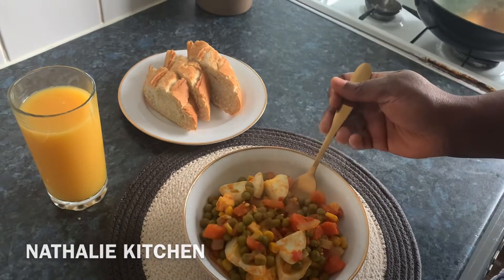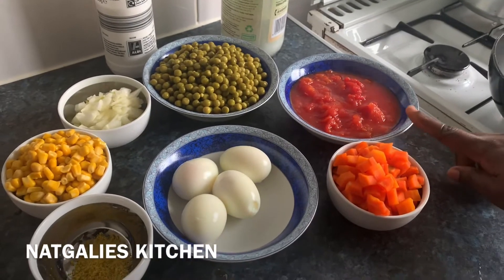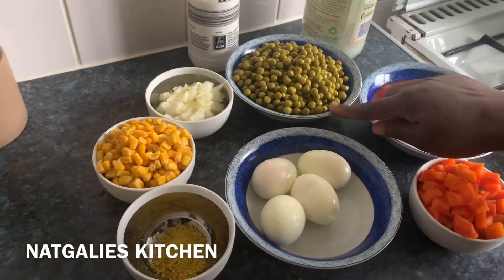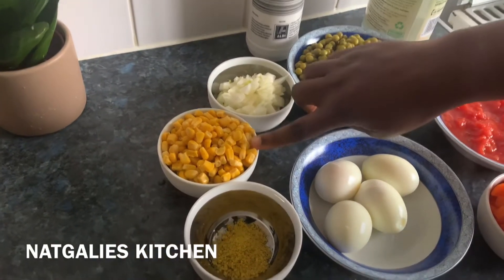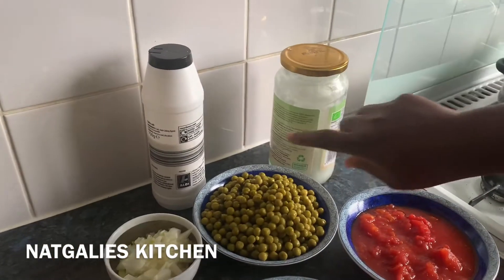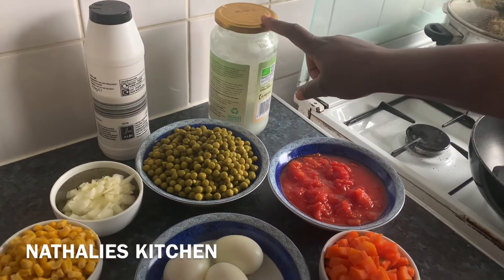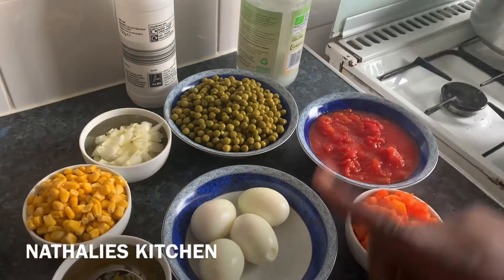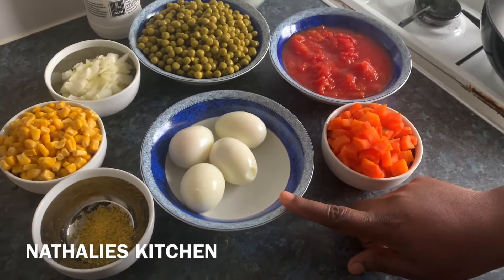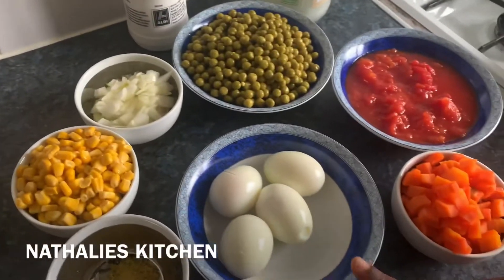I have here carrots, chopped tomatoes — a tinned one because I ran out of fresh tomato — garden peas, onions, sweet corn, nagi, and egg. I have salt and coconut oil, but you can substitute the coconut oil for your preferred oil. For the egg too, you can use beef sausage, chicken, or any meat you prefer.